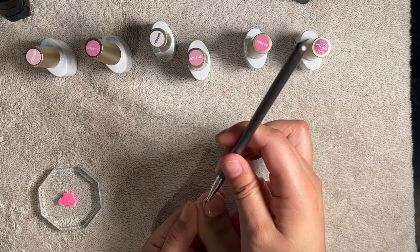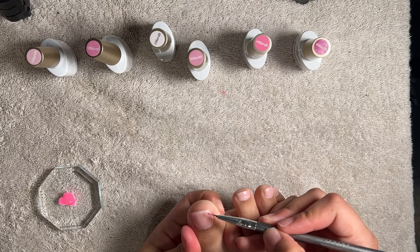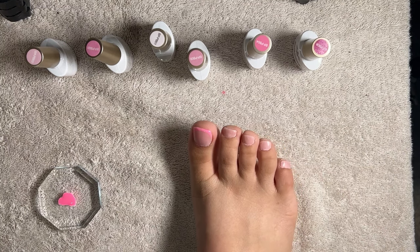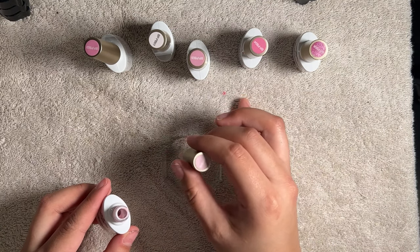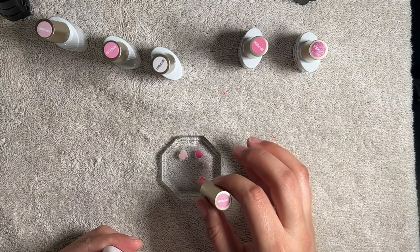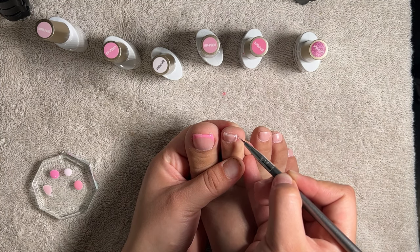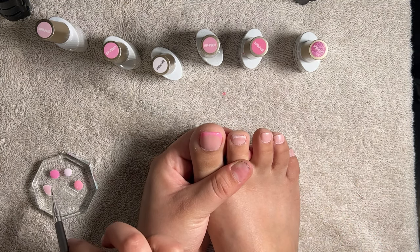I decided to use every shade from this collection, doing a french tip design using a different shade of pink on each toe. To do that, I start on the left corner of the nail painting a tiny triangle pointing towards the left, then paint another tiny triangle on the opposite corner, connecting them both with a straight line at the edge of the nail. In other words: paint a diagonal line on the left corner facing right, then a diagonal line on the opposite corner facing left, connecting both lines at the edge with a straight line across.